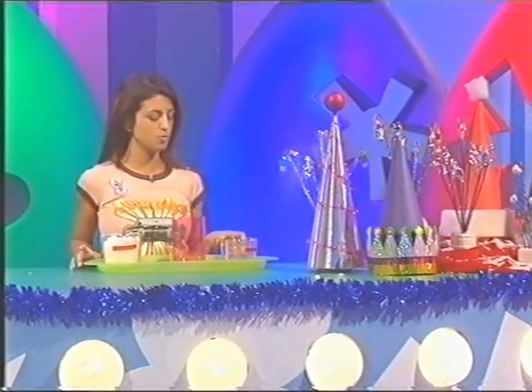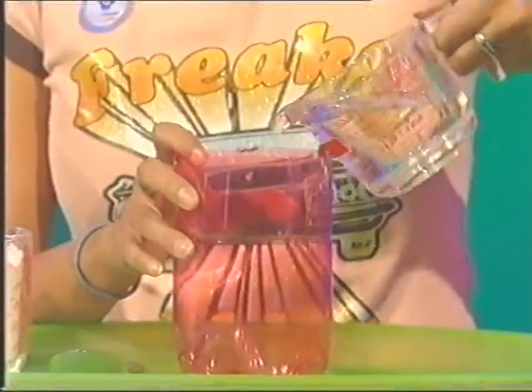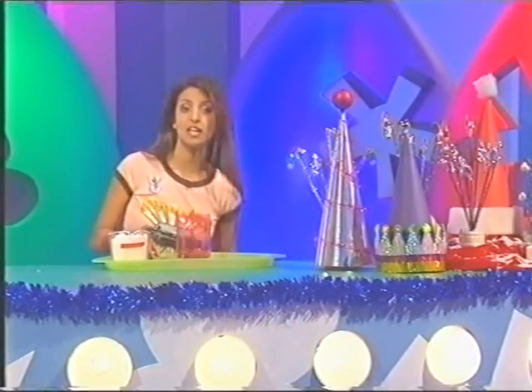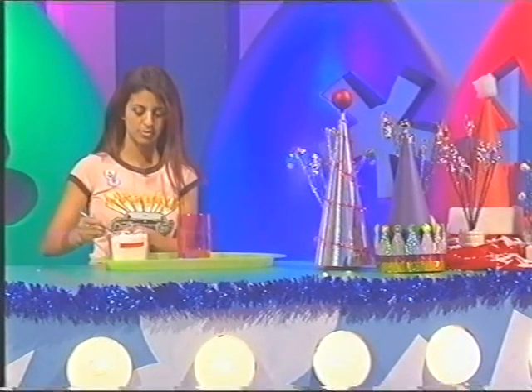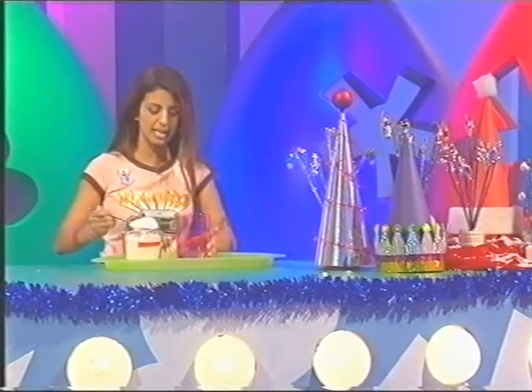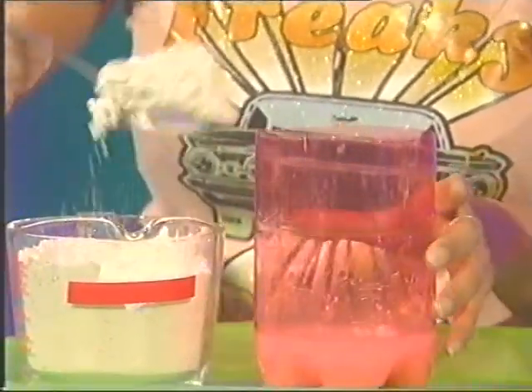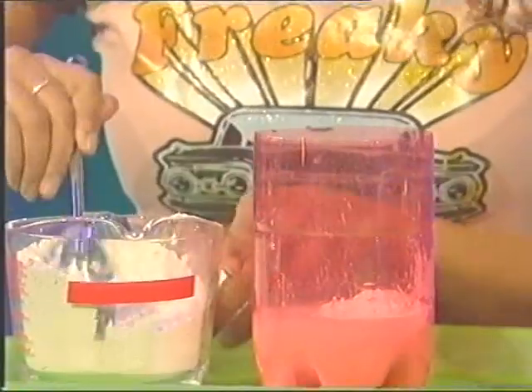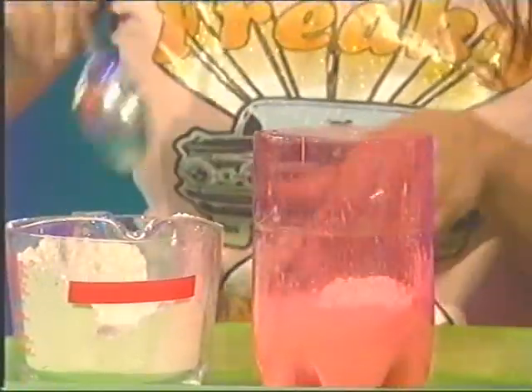Next up, you need to add 200 millilitres of water - in it goes - and then you need to add eight heaped tablespoons of plaster of Paris, and in they go. Now, you might need to do this on a wipeable surface or put some newspaper down, because it does tend to go everywhere.